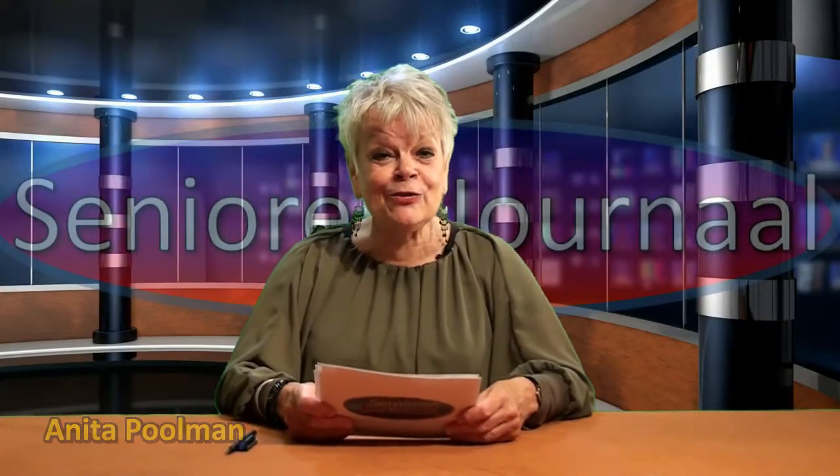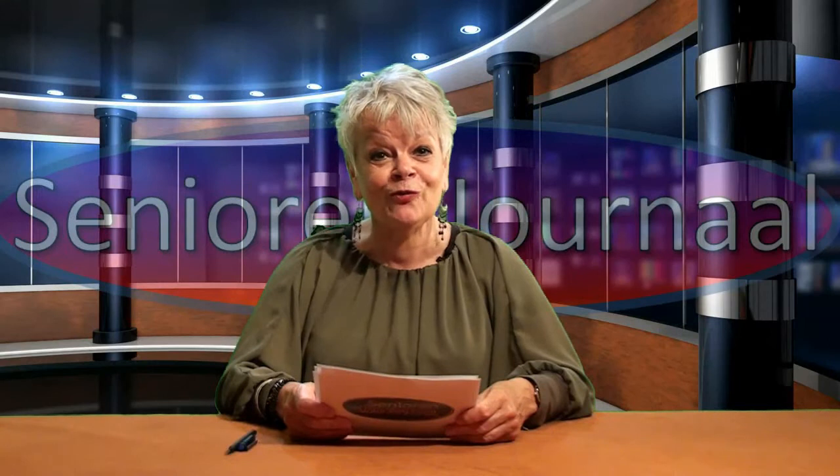Welcome! How nice that you are here again! The Senior Journal has the following topics for you.